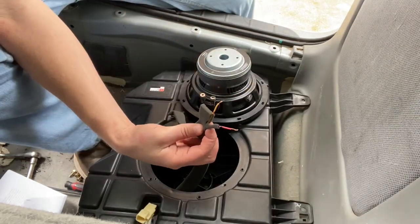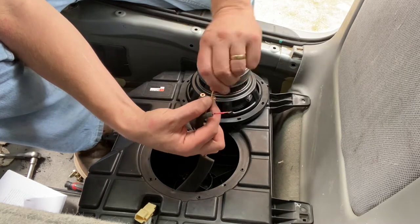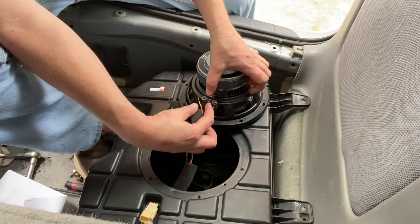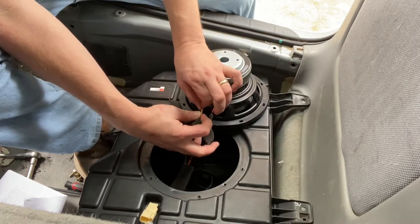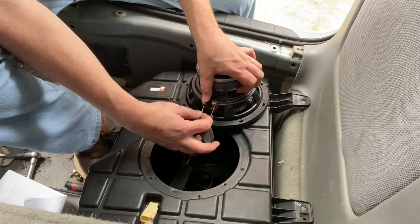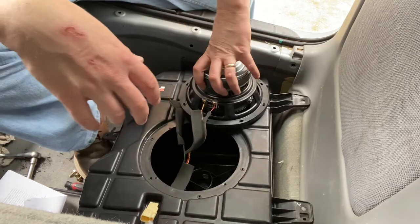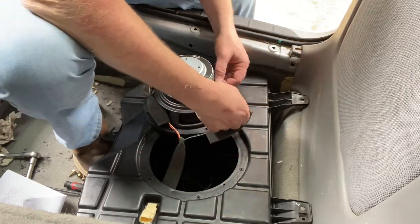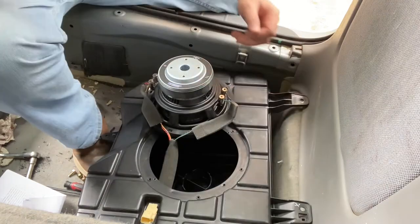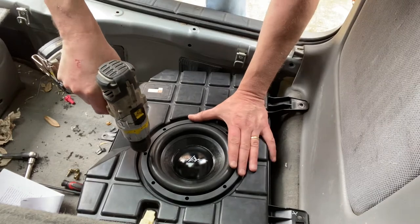We know the red was positive on one coil and the yellow was negative for that same coil. Insert the wires with the correct polarity — I actually like this speaker better than the previous one as far as serviceability. On the opposite side, the black was positive and the green is negative.